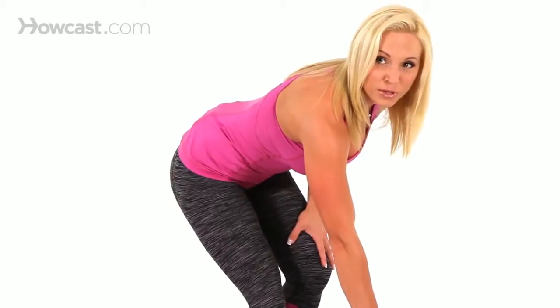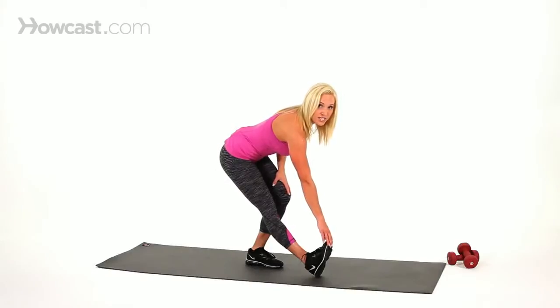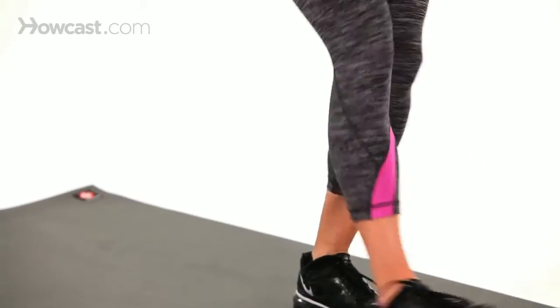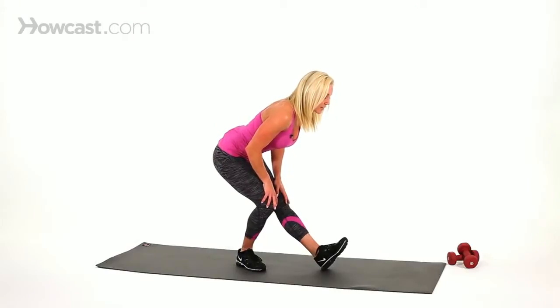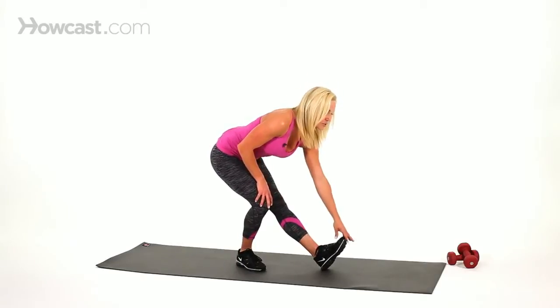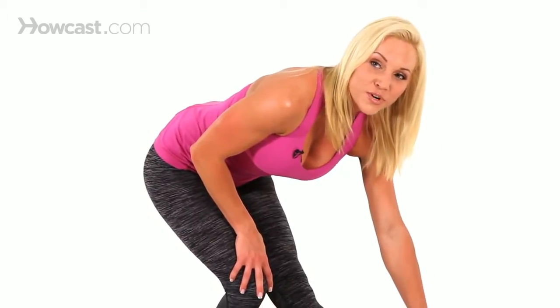You want to hold it there for about 20 seconds, and then switch legs. Lean into it, keep your shoulders back, your core is always tight while you're doing this, and reach for your foot to get an even deeper stretch.